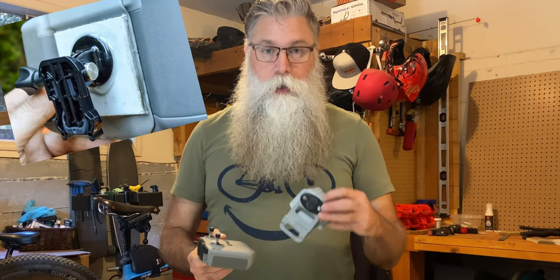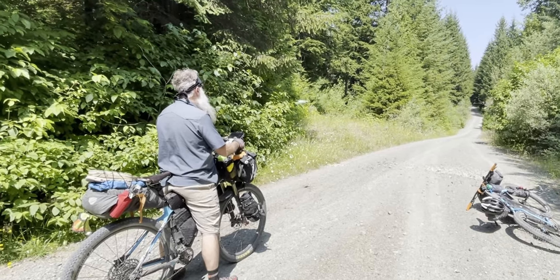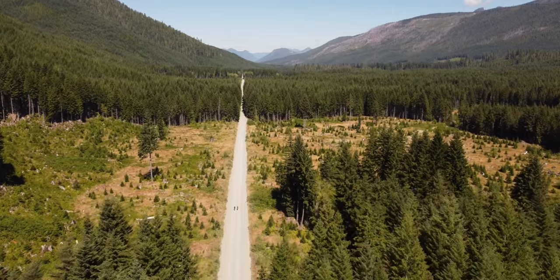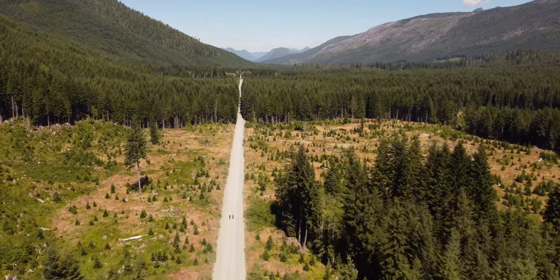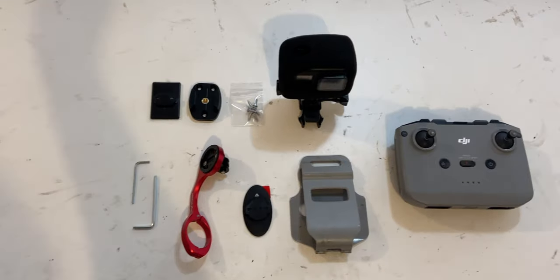The actual epoxy never adhered to the plastic properly. After a couple of rides it just separated, and luckily it happened when I wasn't riding. So let's do a drone controller mount version 2.